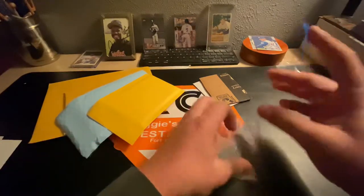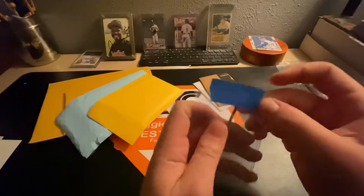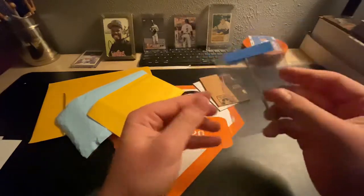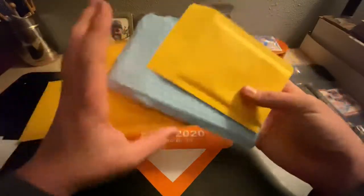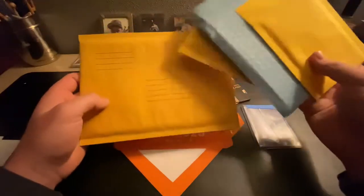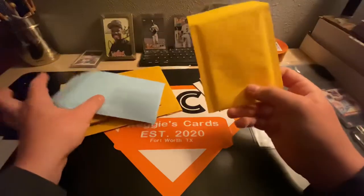I showed you in the plain white envelope episode of the tutorial — I just do it lengthwise and fold it halfway and do it pretty tight so the card can't move. Now, you got different types of bubble mailers. Like this one would probably be for 25 or more, 50 plus cards, something like that. And then these ones are for smaller amounts.